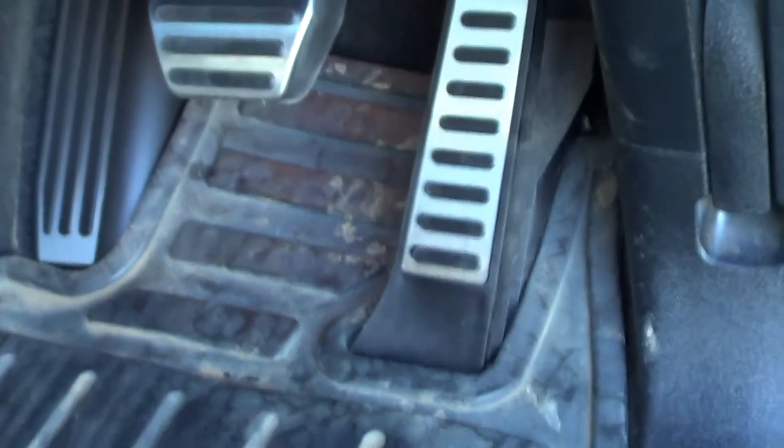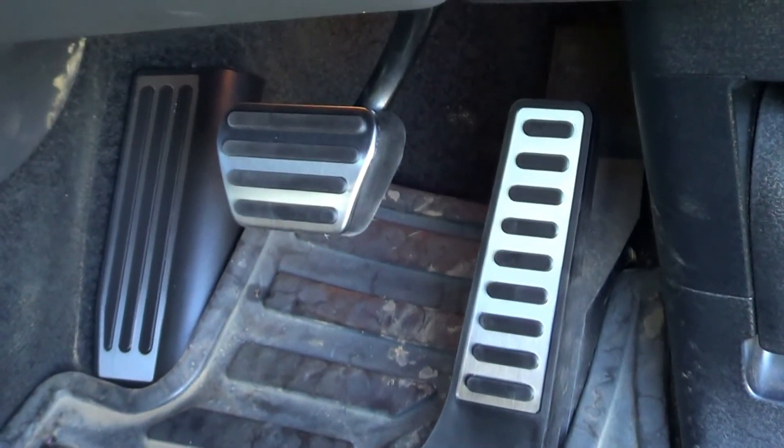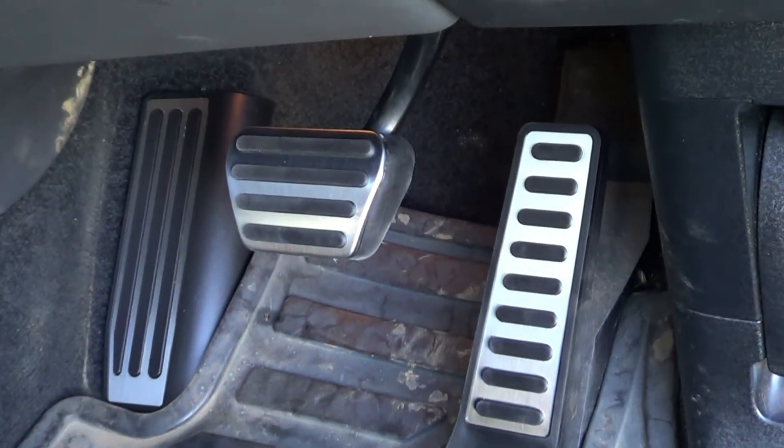That concludes the Rangie Adventures workshop. I've installed the brake pedal, the accelerator pedal, and the foot pedal covers — the new covers for them. Thanks for watching, hope you enjoy it. And I'll show you the very end result now — and that's how it looks. Thanks for watching.